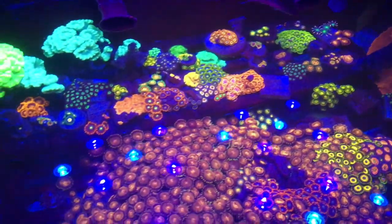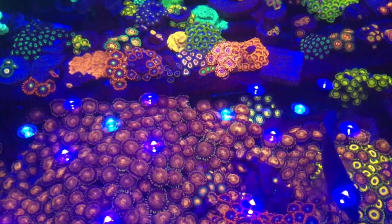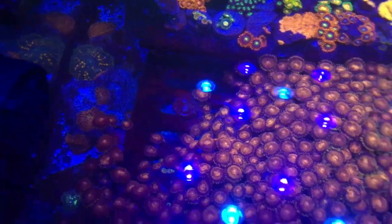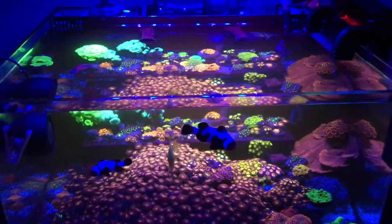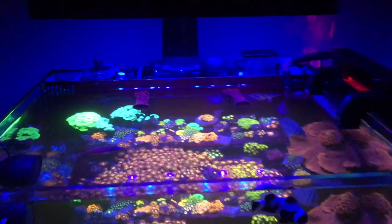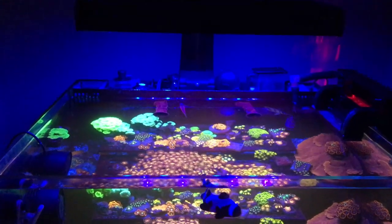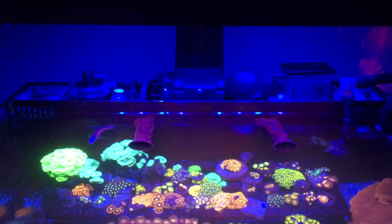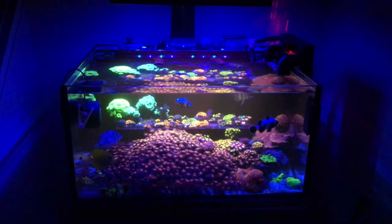I really enjoy this tank because it's a nano tank — if anything goes out of whack you just mix up a five-gallon bucket, do a five-gallon water change, and everything goes back to normal. Simple as that. It doesn't cost much to run at all. I have a skimmer up top but haven't really turned it on — I think you could just go skimmerless. I do run bio pellets and the auto top-off, but other than that it's just a really simple tank.